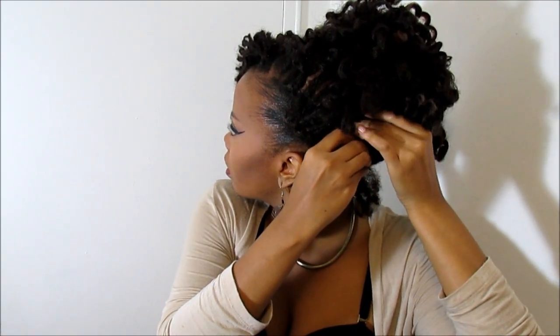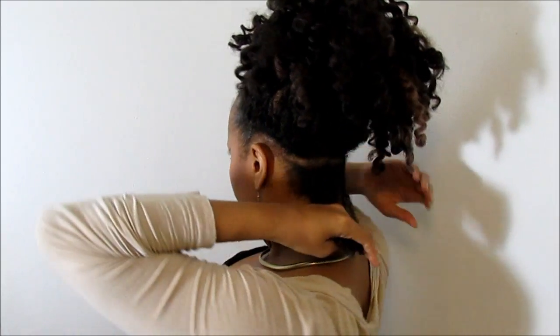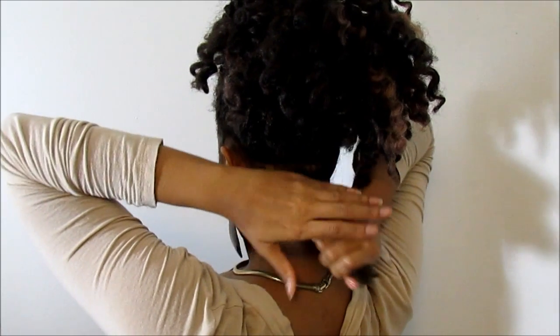I'm going to take it and pull it up in towards the bulk of the hair, and I'm gonna stick my bobby pin through the middle of the braid — right through the braid and into the bulk of the hair — so that it is disguised and you can't even see it. You're like, what, where'd it go? And I don't even know, I never even saw it.